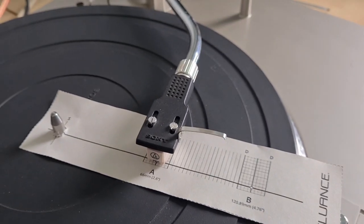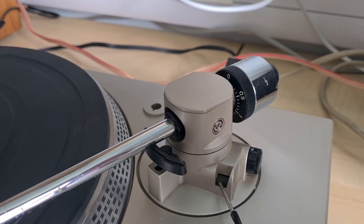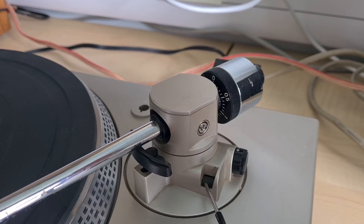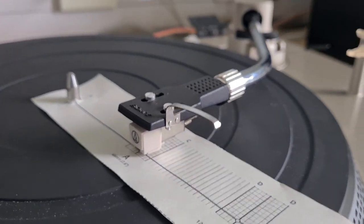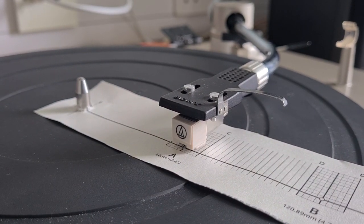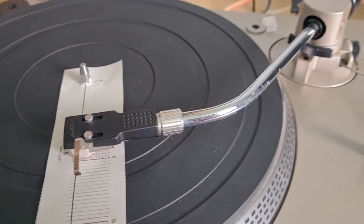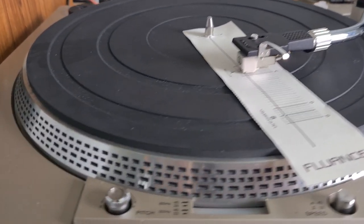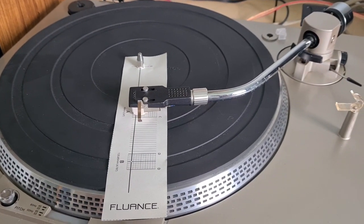Before anyone says it - I didn't get my scales out to test the tracking force. I did it yesterday and then took the scales home, and I'm not at home at the moment. This is an AT3600L which has a particularly high tracking force range; a lighter tracking force could damage your records, so I've gone right in the middle of the manufacturer's specifications. So we have an aligned, correctly weighted cartridge, tonearm weight correct, everything's good. We can't really play a record because I'd get a copyright strike, so we'll give it a last wipe over and this one is ready to be used.